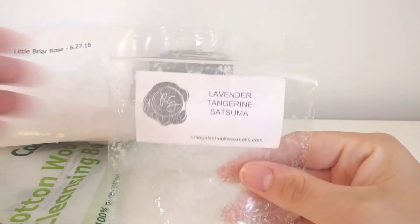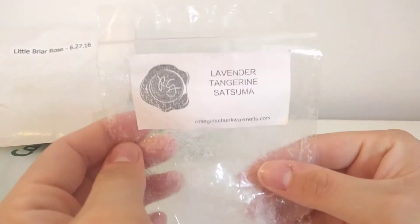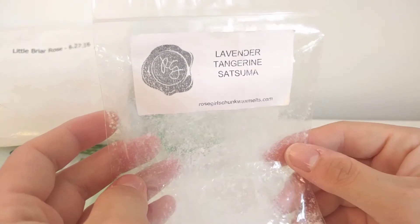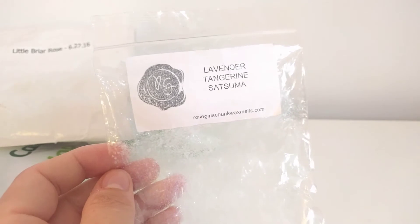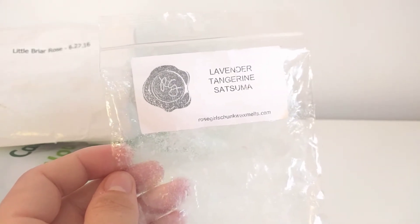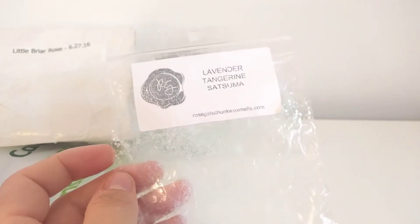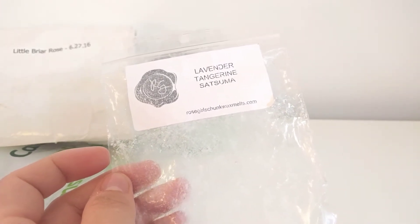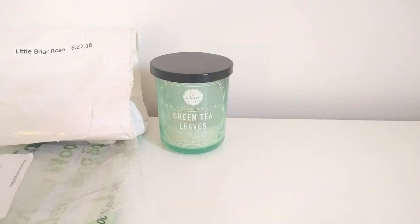This next one is Rose Girls Lavender Tangerine Satsuma. I actually love this one — you do get the lavender but you really get a nice fruity orange scent. I only needed half a cube each time for a massive throw; it would go out of my room and down the stairs into the hallway. Definitely one I really loved. I would purchase this again if I could find it, or if she made it in large chunk bags or mini melters.